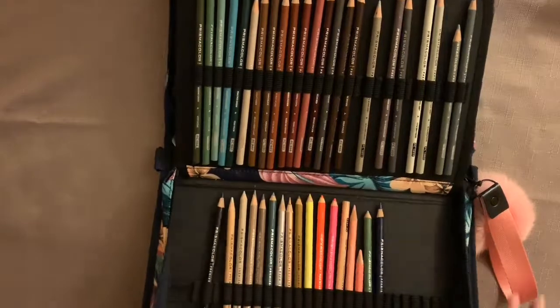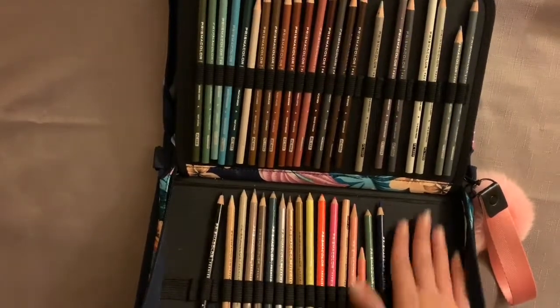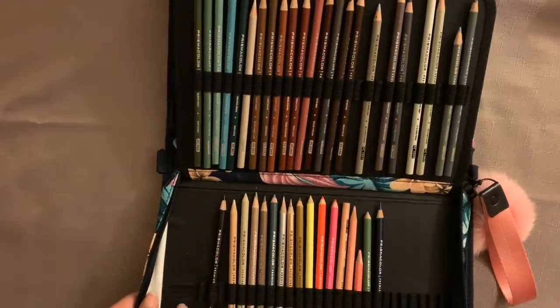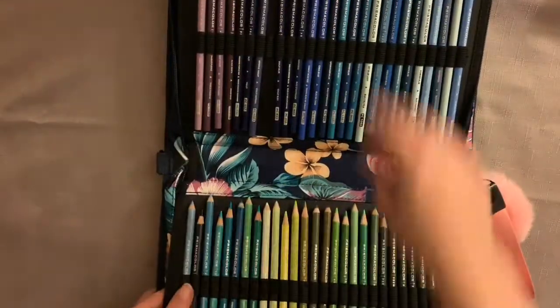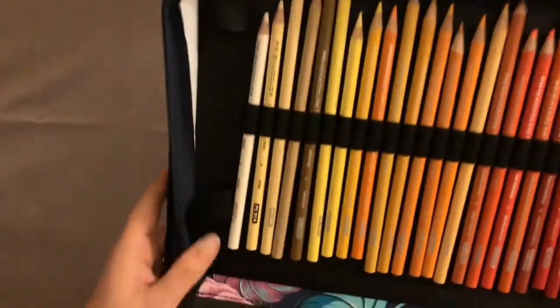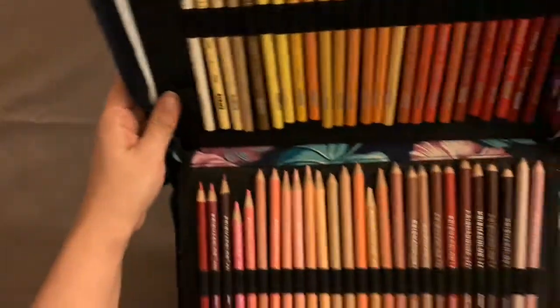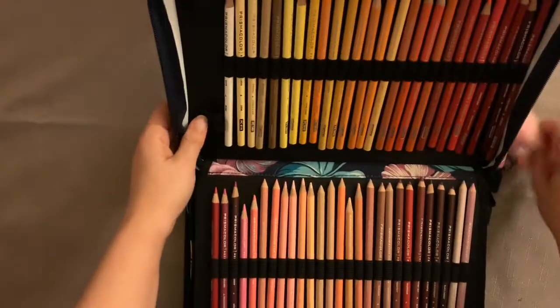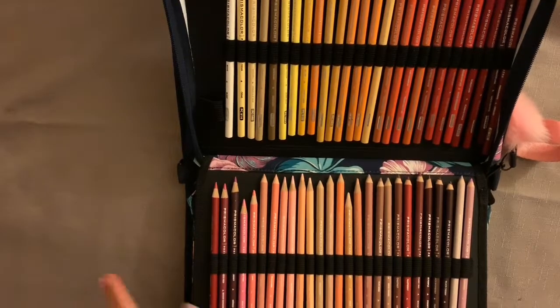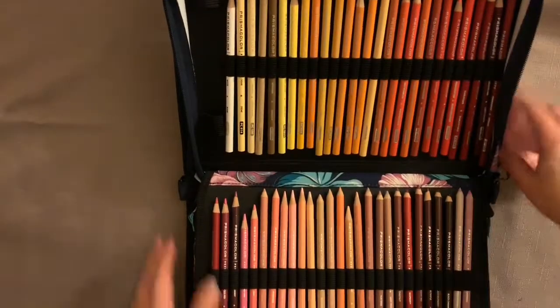Since it's 160-count I have some extra space, so I'm going to maybe put some white gel pens in there and an eraser. It's also got a front pocket where you can put a razor, sharpener, or even a thick Posca pen. Whenever I'm colouring I always use a white gel pen to add highlights, so I'll probably stick a couple in there.